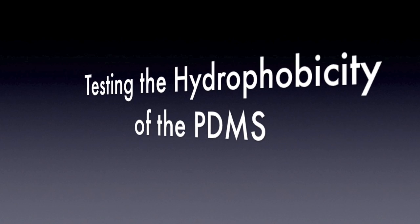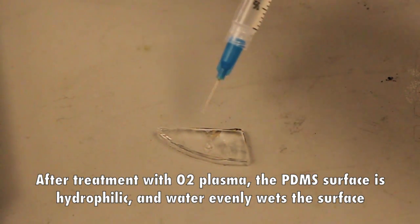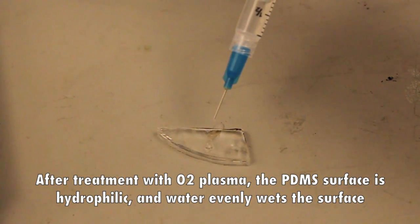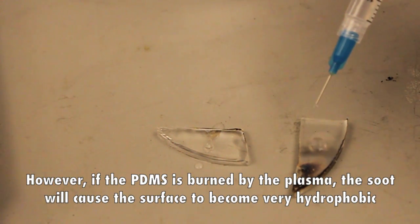Testing the hydrophobicity of the PDMS: after treatment with oxygen plasma, the PDMS surface is hydrophilic and water evenly wets the surface. However, if the PDMS is burned by the plasma, the soot will cause the surface to become very hydrophobic.